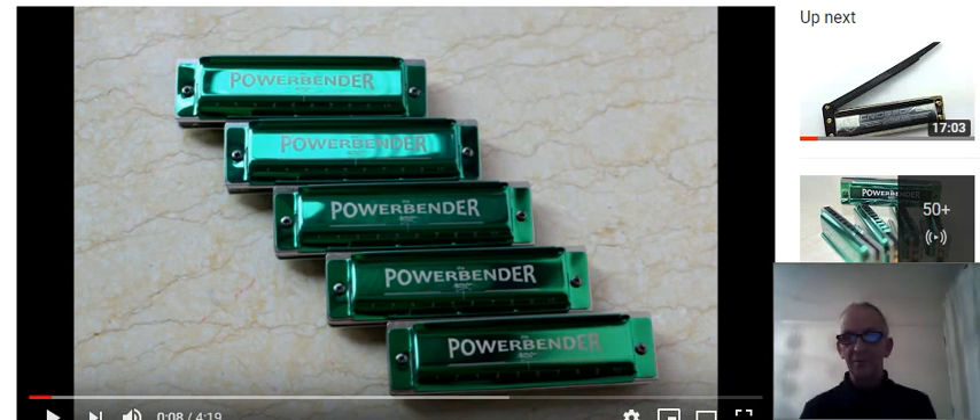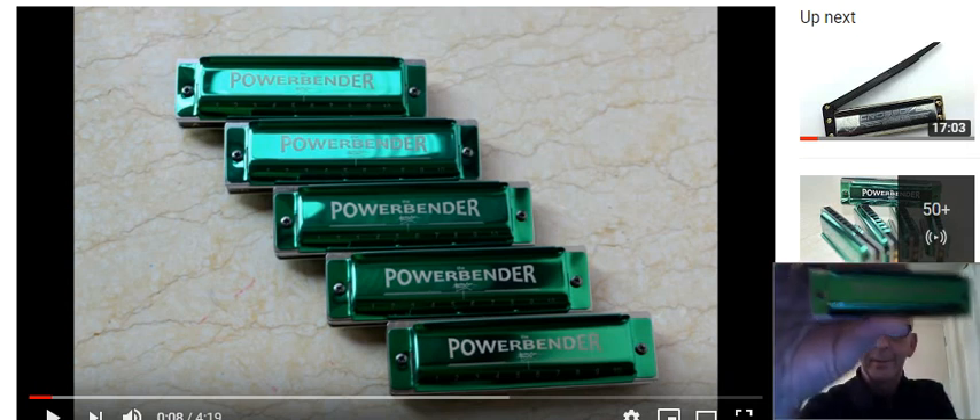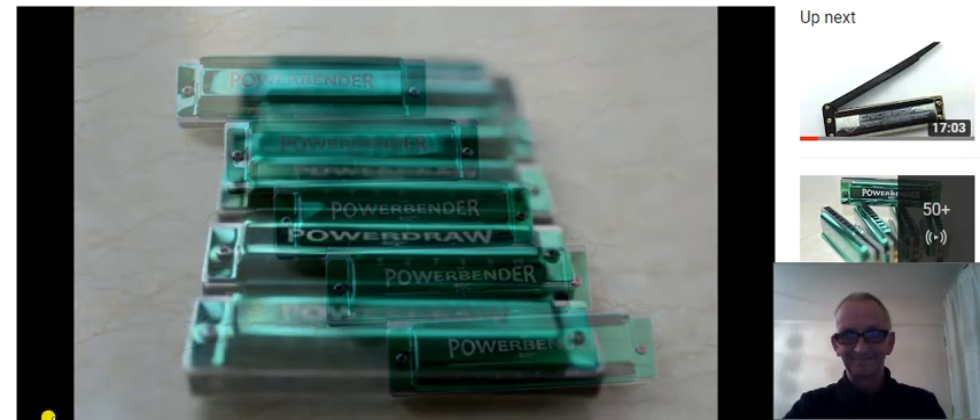Hello and welcome to Enjoy a Monica. What I've got for you today is a review of the Brendan Power draw harmonica. Helping with this review is my good friend Brendan Power himself and Power Draw Harps.